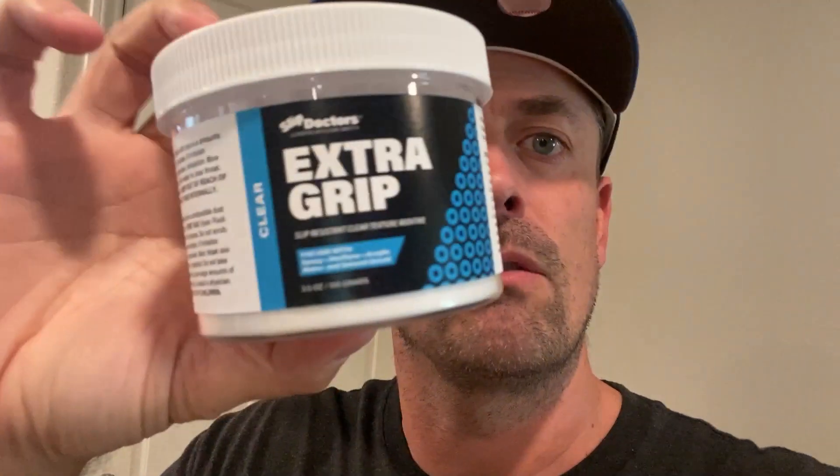If you have some slippery areas in your front way, your porch, your patio, or anything like that, definitely look at what Slip Doctors and their Extra Grip right here can do for you. These guys actually sent this out to me for free in exchange for a sponsored video.